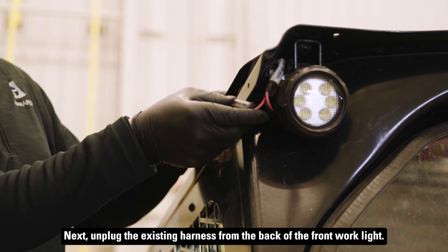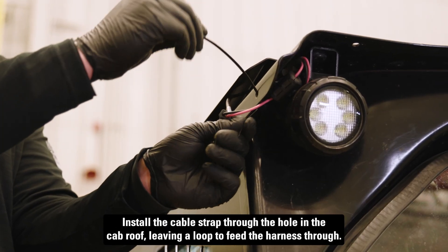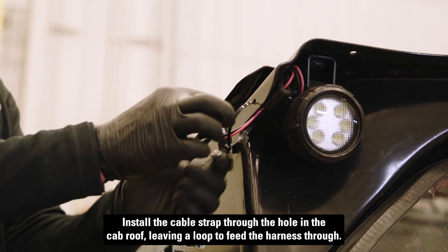Next, unplug the existing harness from the back of the front work light. Install the cable strap through the hole in the cab roof, leaving a loop to feed the harness through.